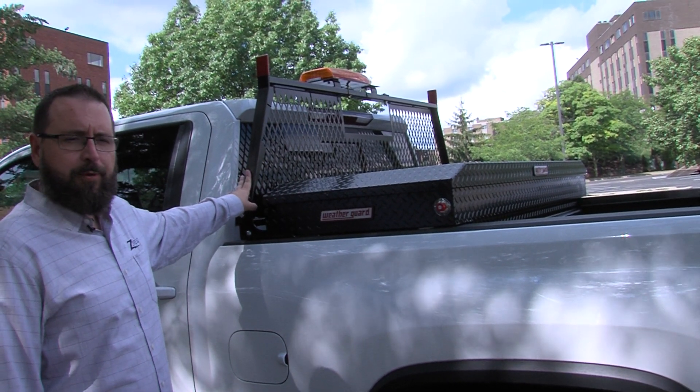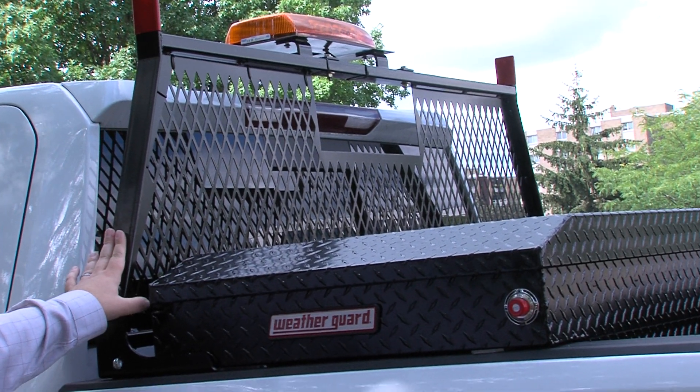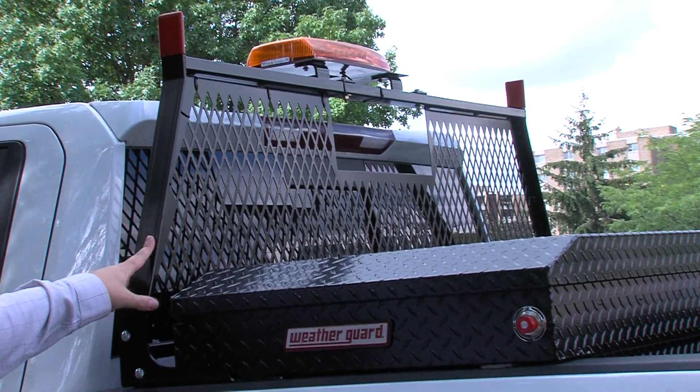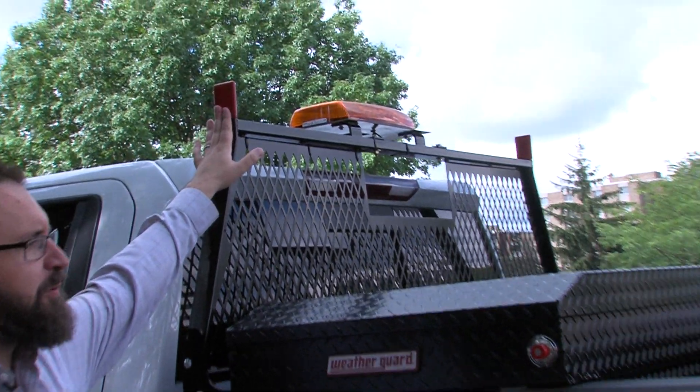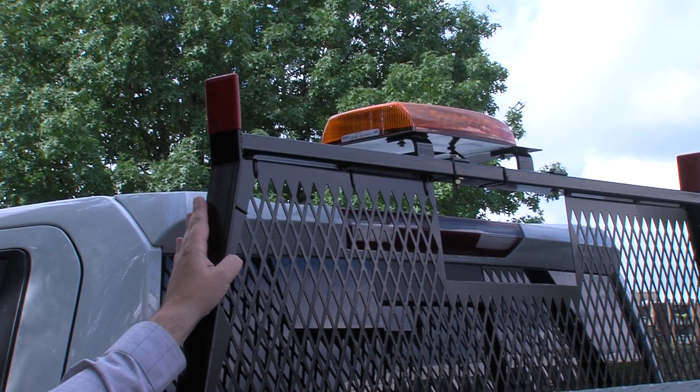The headache rack is to protect the rear window from any contents coming in, breaking the window, potentially hurting the driver. This one's in black — it's a steel headache rack. It has material stops on top so if you were to lay a piece of lumber or pipe in your bed, it would hold it up onto the rack.